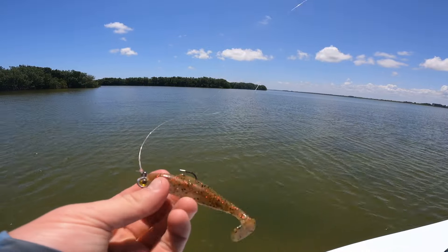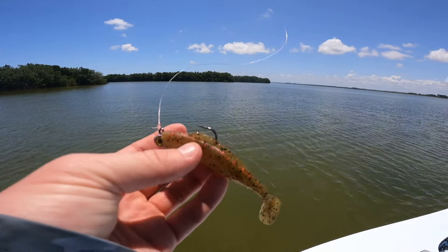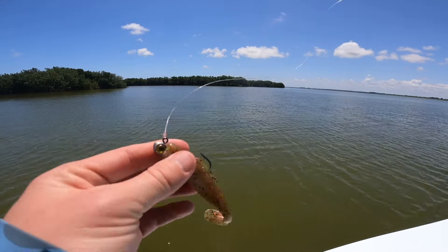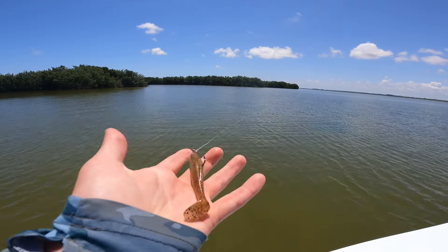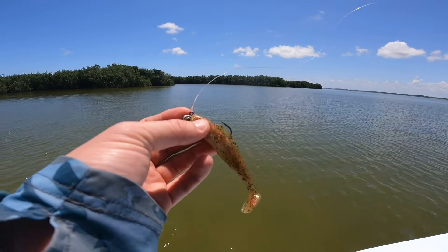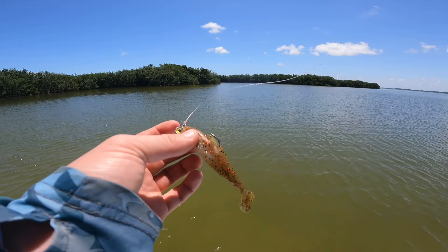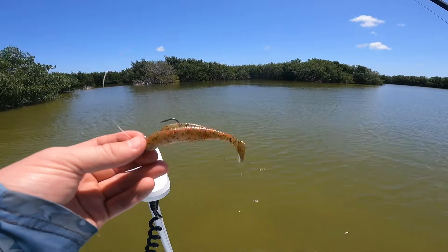The lure we just caught that on is this little Z-Man. I forget the exact color, but it's got like a little red flake — maybe Houdini. And we got the trot-eye jig head. I love these lures, they have great action, but I just have a hard time getting them on the hooks. It's getting the job done though, so we're going to keep tossing this and see if we can get some other fish.